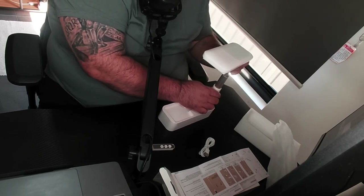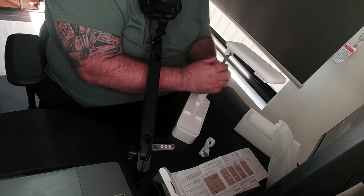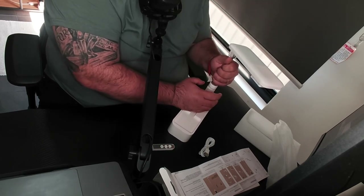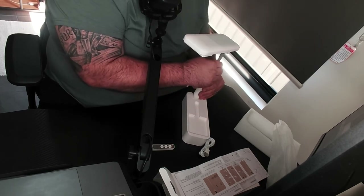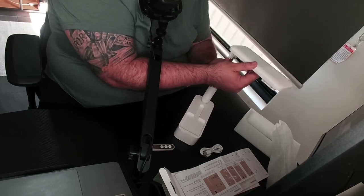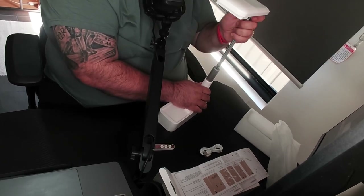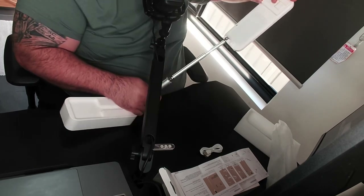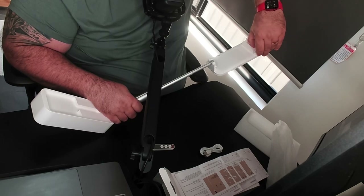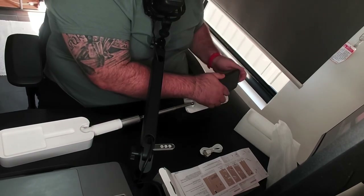To extend it, you turn it and pull it up, then turn it again. You have to turn it down to lock it, but if you want to keep going up, you turn it up — it rotates 360 degrees. It takes a little bit of force to pull it. At the top are two flaps, and then you can put your phone in there.